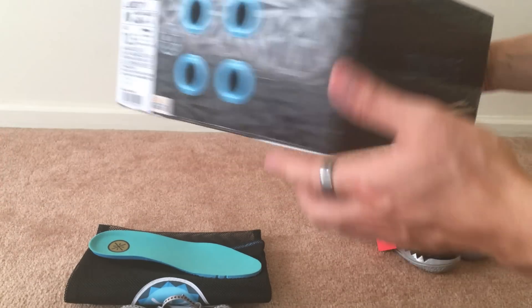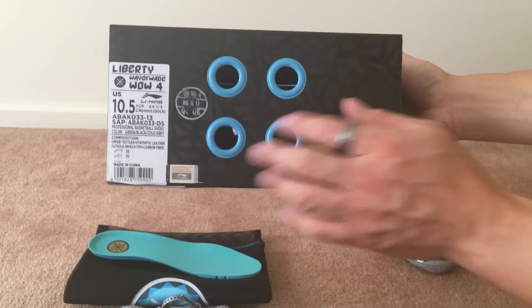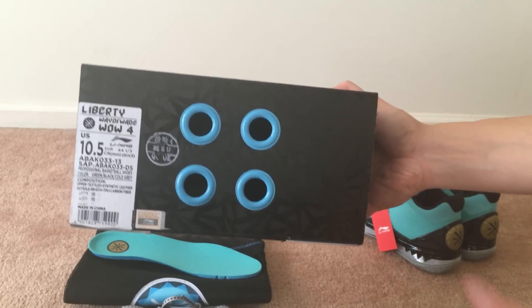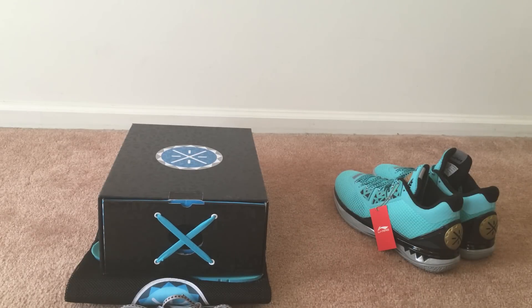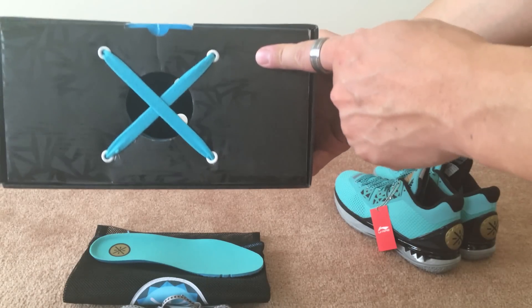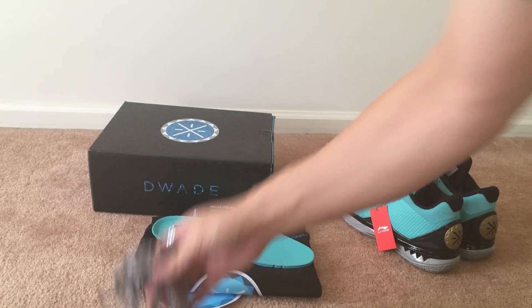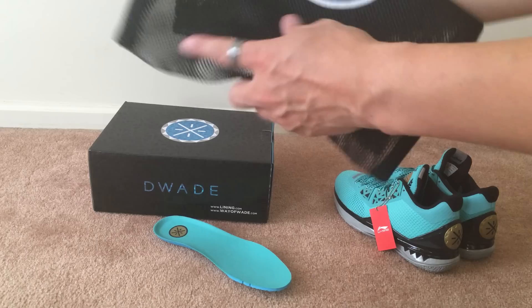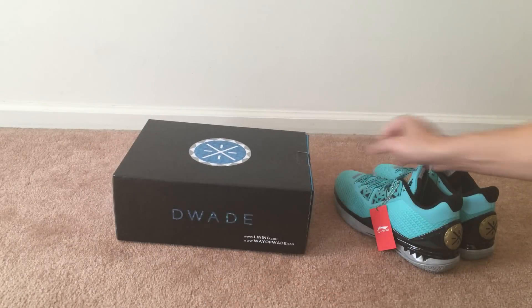On the side there's a tag — Liberty Way Weight Four, size ten and a half — and they still have that scratch-off. There are four holes, and unlike previous models where they put the nickname on the shoe itself, this one has it on the box, so the company gave it an official nickname. You pull out the bungee strap and it comes with an extra set of laces, a Way Way logo sticker, and of course the dust bag — a very nice touch from Li-Ning Way Way.